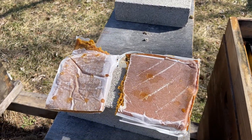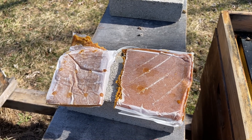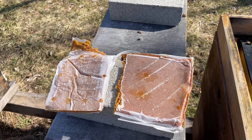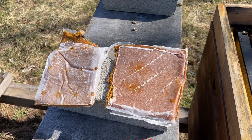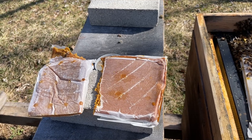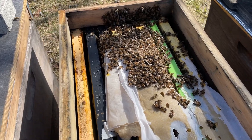Even though they look like different sizes, they're both supposed to be a pound. The Global tends to be longer, while the Man Lake Ultra Brute B Plus tends to be wider and shorter. Got another colony here — I took some extra fondant off an overwintered nuke and dropped it on there, but they're looking pretty good.